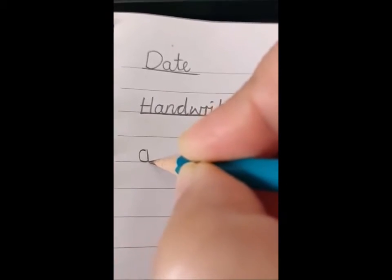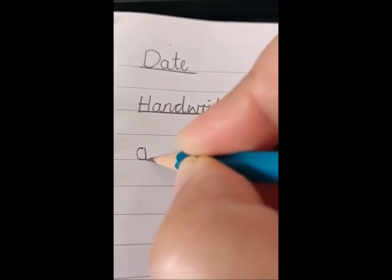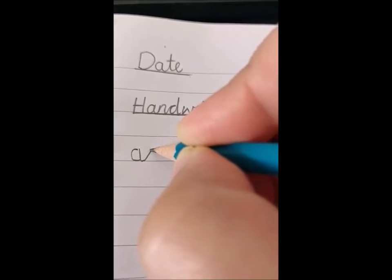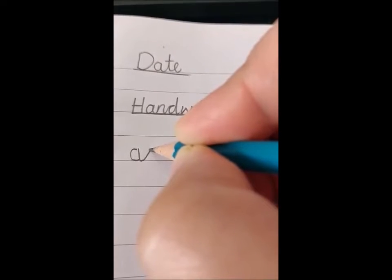Now keep that pencil there — we're going to go to the top of the AI. This is the join. It's a diagonal join. So that line there is a join — it's not a letter, it's just the join.